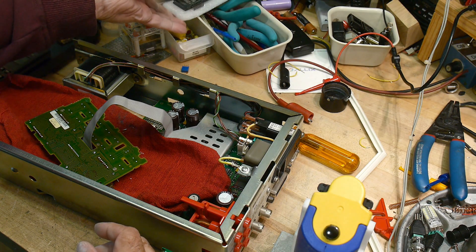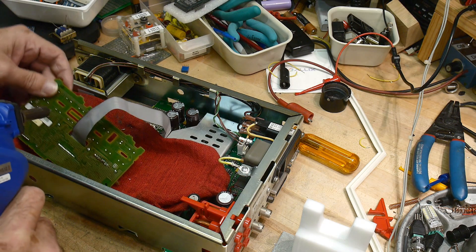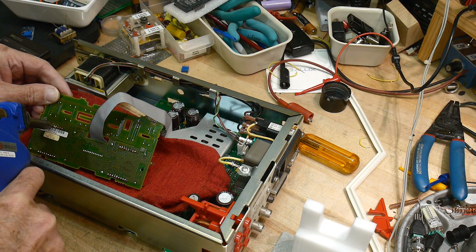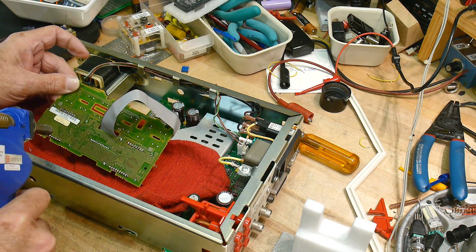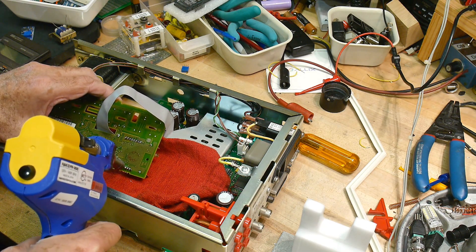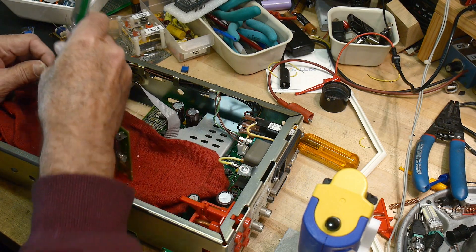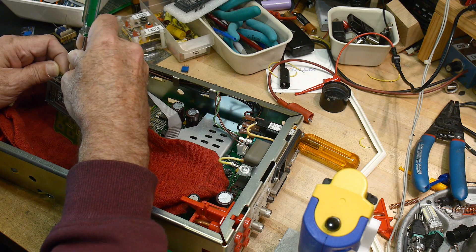First thing we have to do is desolder this one. I've got my desoldering tool here, and let's go to town on it, see if we can't get all these desoldered. Let's see how we did — we have to push on the legs a little bit, see if they're disconnected or not. You can feel them kind of break loose; at least some of them did.